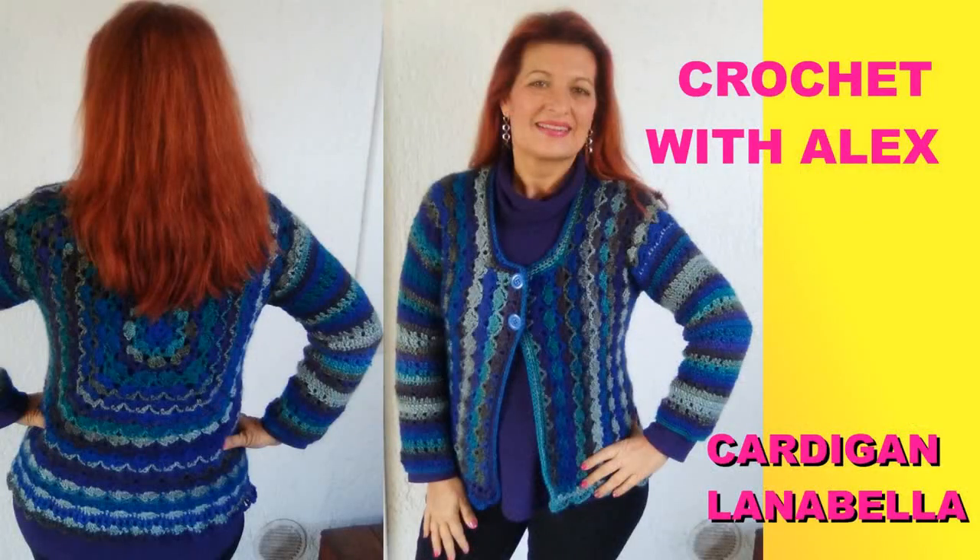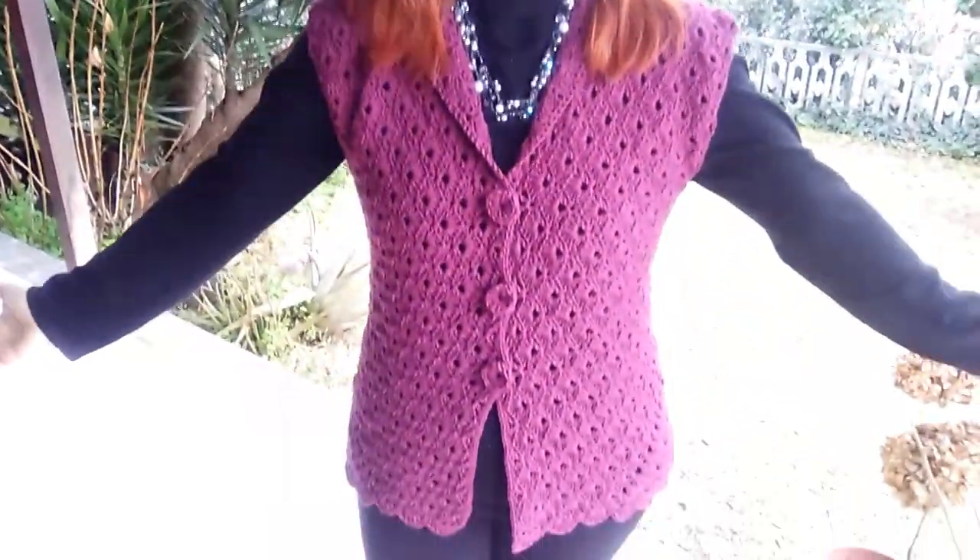We already did the tutorial for this vest. The title of the tutorial is 'Cardigan Lana Bella,' part 1 and part 2. The part 2 is for the sleeve, so I will link you in the information box or above on the right the tutorial for creating a vest like that.